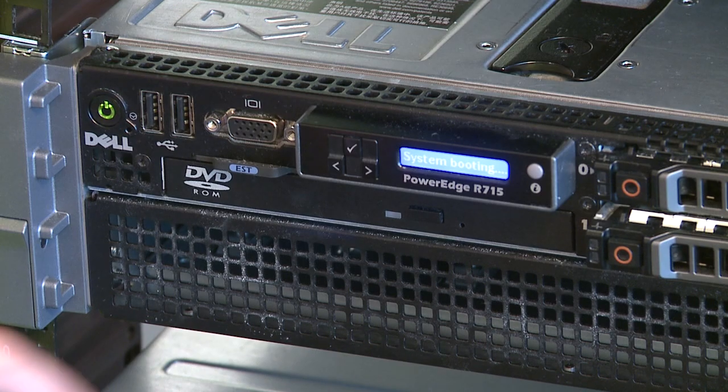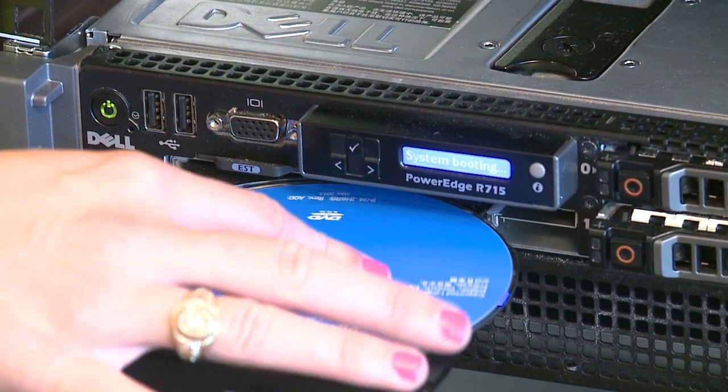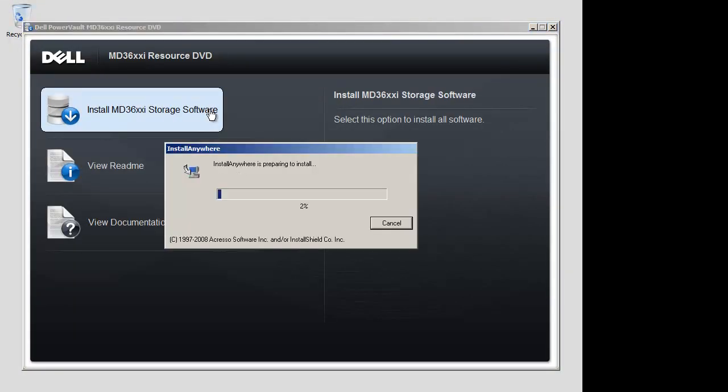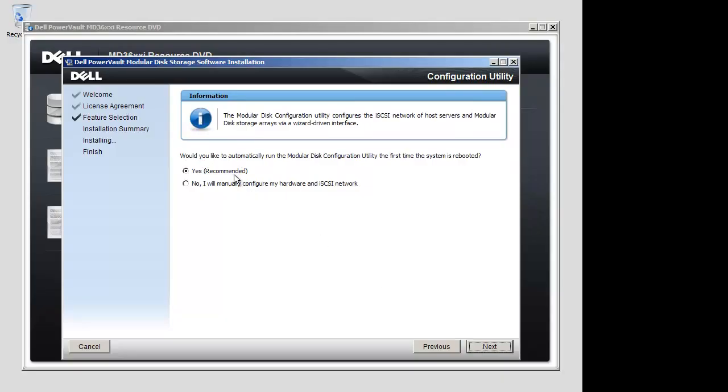To install the MD Storage Manager software, please insert the resource media provided with your system into your host server, select install MD3600i storage software, and follow the directions on your screen. During this process, you will be prompted to choose if you would like to start the modular disk configuration utility, or MDCU, automatically on startup. Check yes to this box and click next.